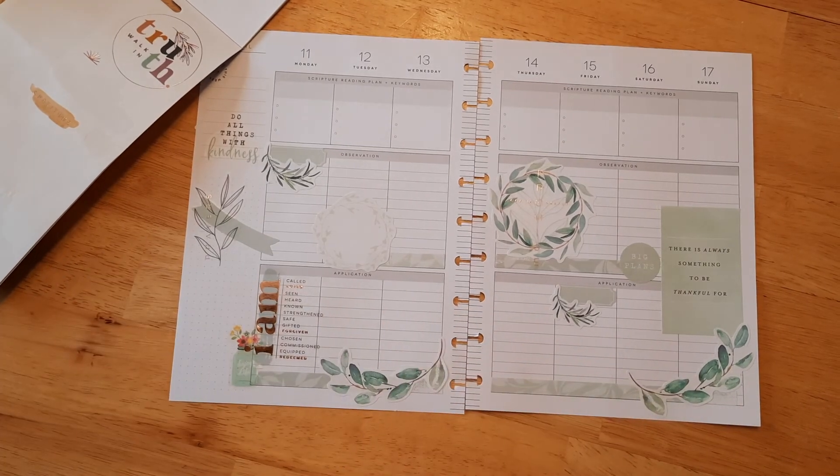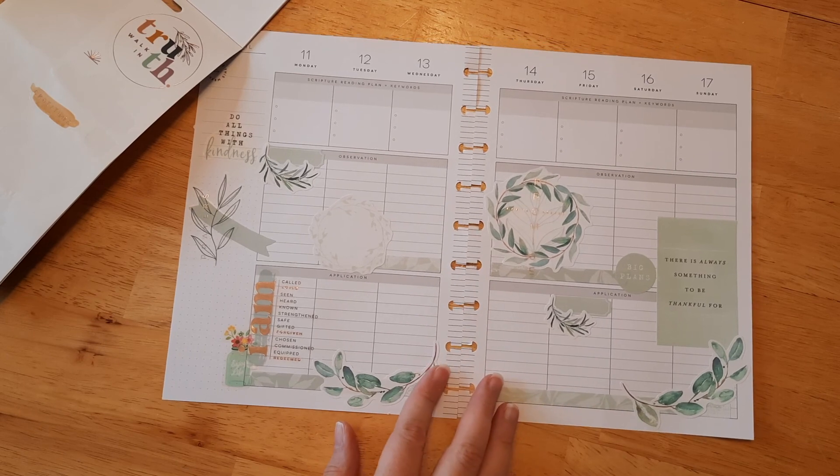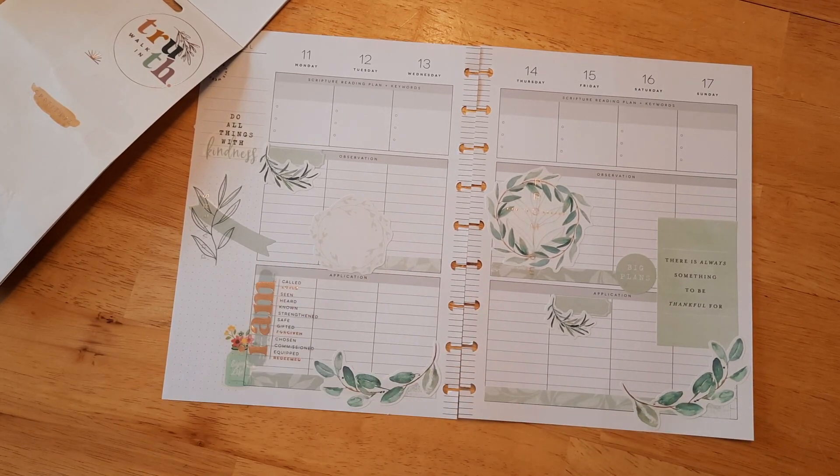That is our page for today. I hope you all have a wonderful, blessed day and I will see you all in the next video!